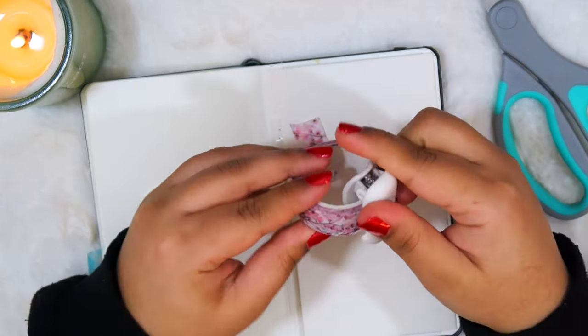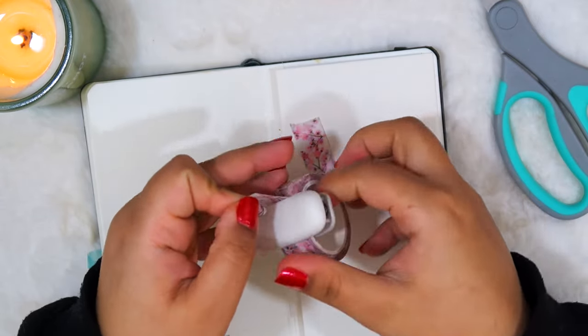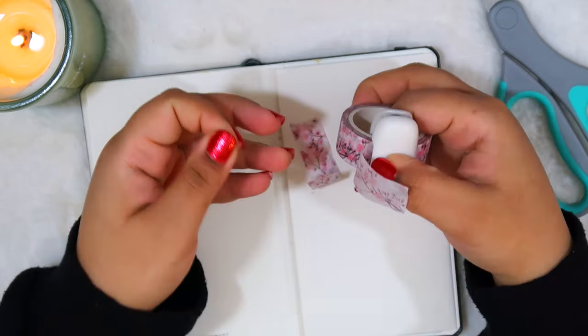We're going to need some more washi tape — about an inch and a half to two inches. Then I'm going to go where I made that fold, pinch the little loop I made, and put this piece of washi tape perpendicular to it just so I can close off that loop. Then you can just wrap the washi tape around like this. So this is my loop — this is where I made the fold — and I just put the new piece of washi tape a little bit beyond it. It really doesn't have to be perfect.